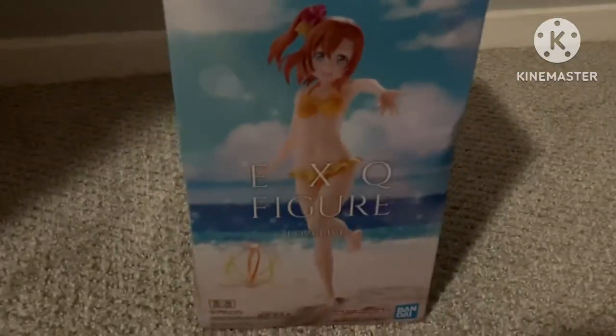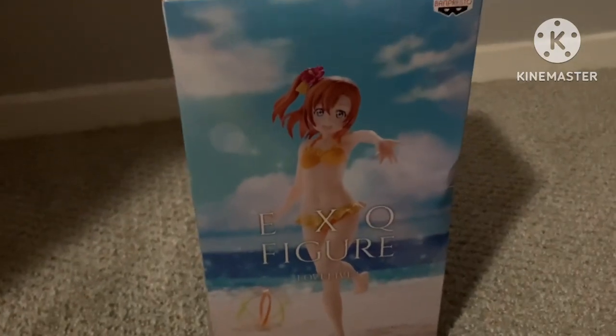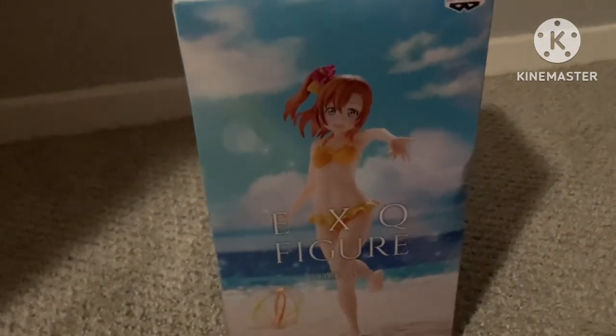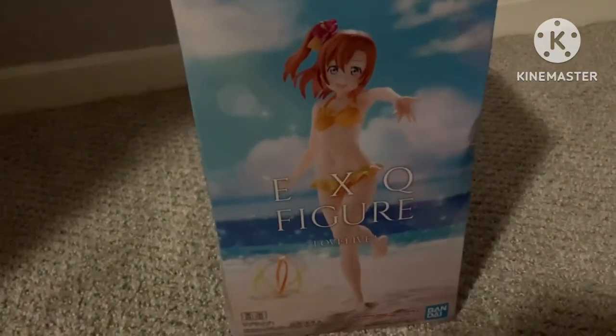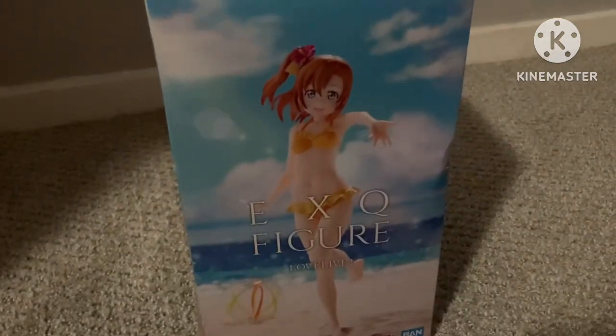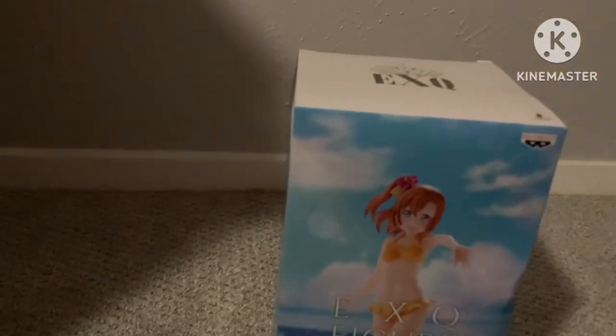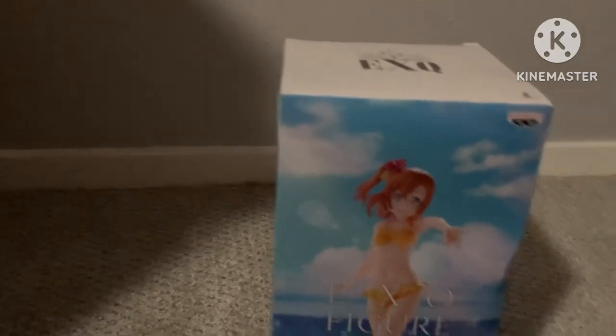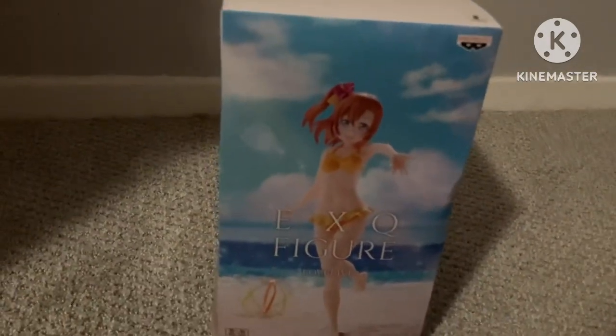I got this with one of my Amazon gift cards, and she was surprisingly cheap. I thought she would be tiny, but she's pretty big. I'm not going to be filming myself opening her, since I don't actually have a good camera or a good camera stand, so I can't open her at the same time as holding my camera.